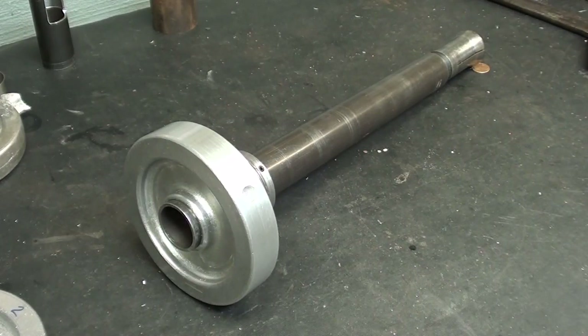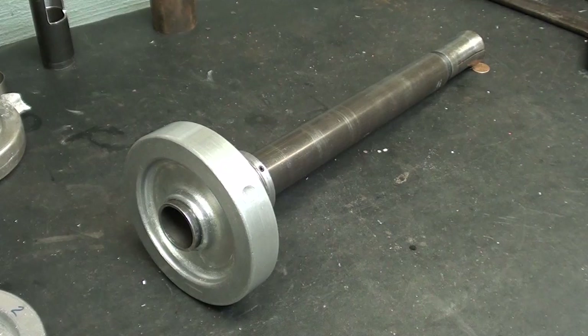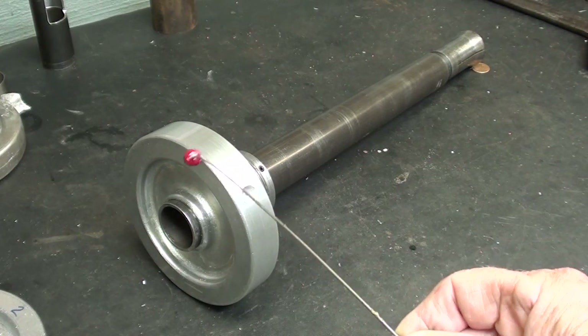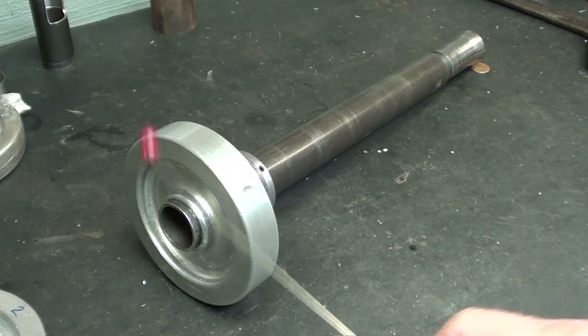It's the next day and the drawbar is finally finished except for trimming the very end, which I will do now. I did use Loctite green to hold the wheel onto the tube. Let's step over and face this off.